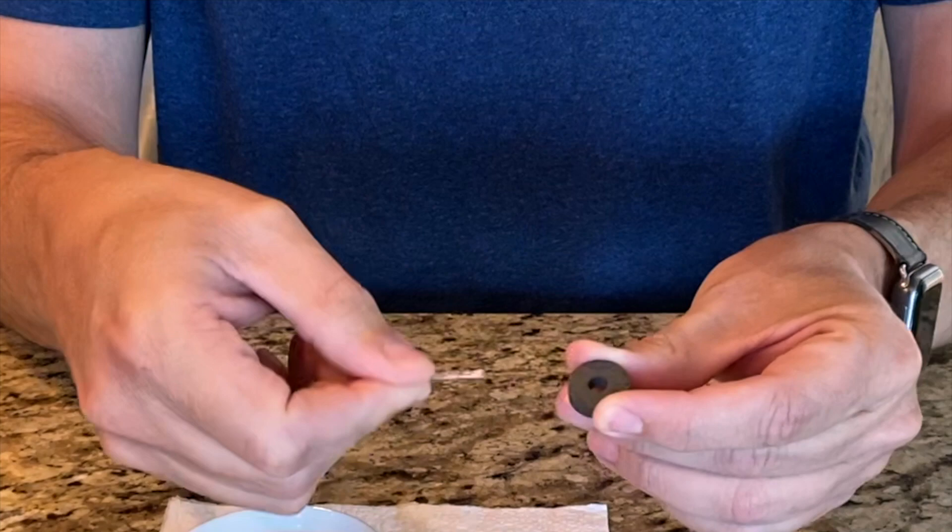You take your pin, take your magnet, and you're going to run your pin across your magnet 60 times. So you pick it up and you set it down 60 times.